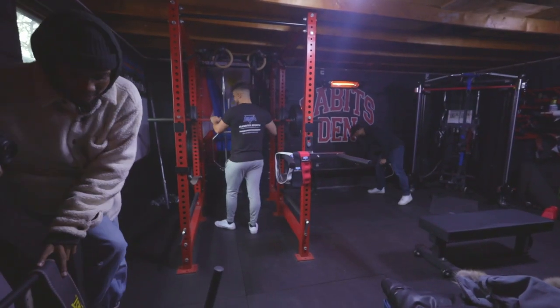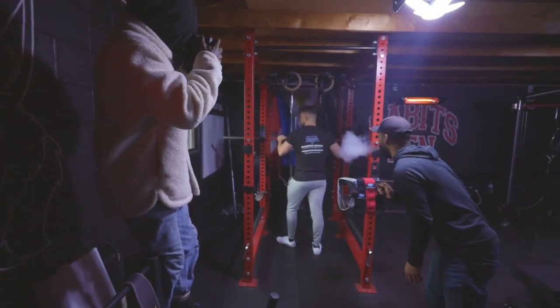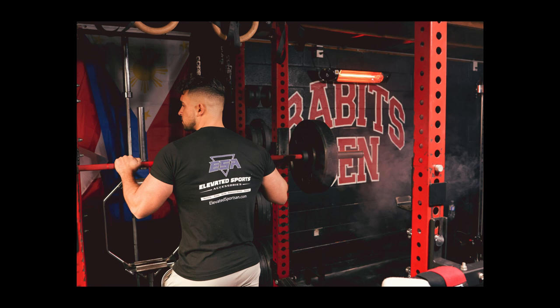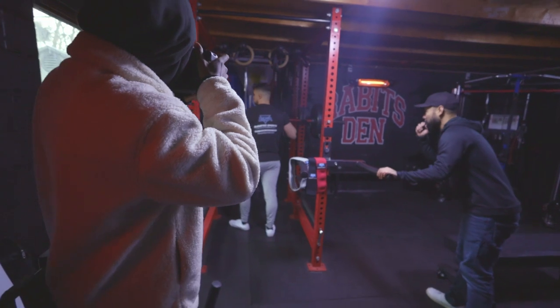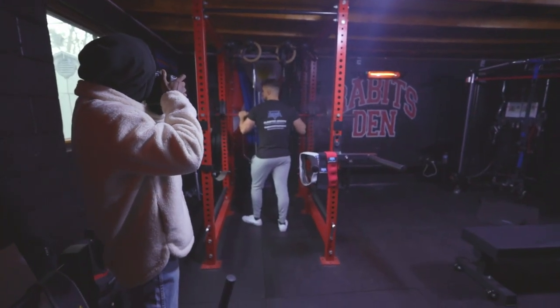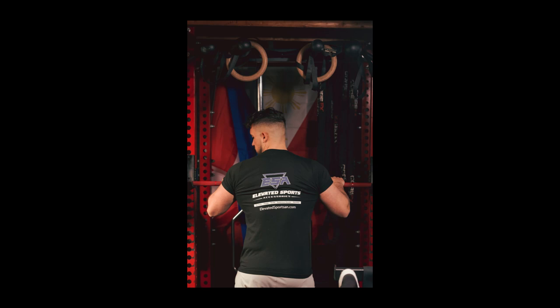I wanted to also incorporate Rabbits Den as much as possible. While shooting, I saw this really big stool and the big Rabbits Den sign in the back. So I really wanted to capture Rabbits Den, Derek, and Elevated Sports all in one image. And I think I did a really good job capturing all of them at the exact same time — it turned out really well.